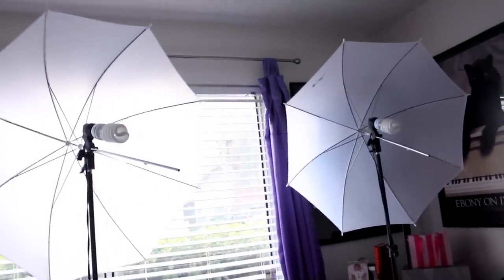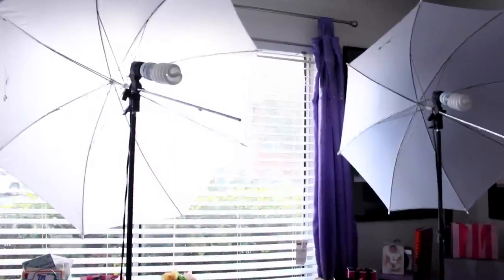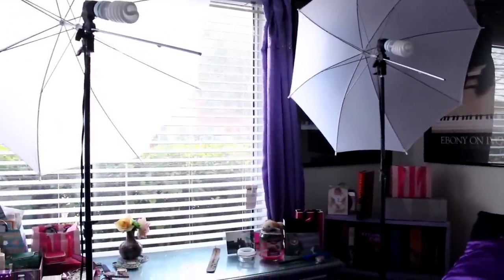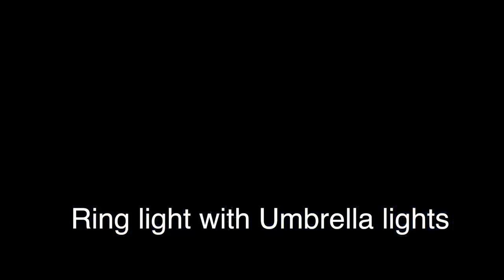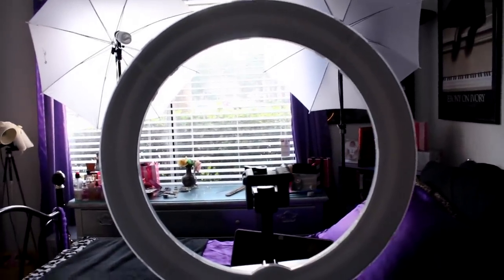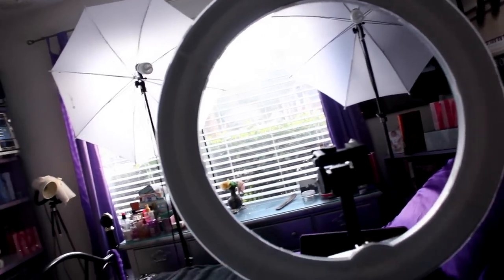If I was going to have the umbrellas closer to my face, I'd put them in front so the light shines through and gets diffused. But since the lights are kept further back, putting the umbrella in front makes it darker. When light is further away it's not as harsh on your face. So I either don't use the umbrellas at all, or I put them behind the light to bounce and reflect more light, which also brightens up the background. On bright sunny days I don't need any lights at all and I try to film earlier.